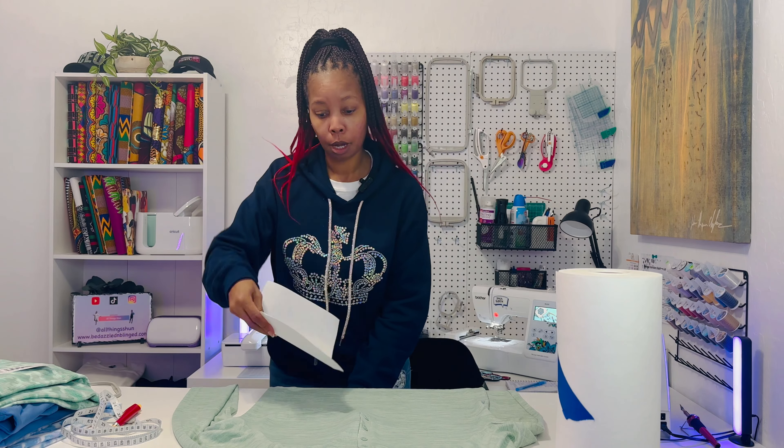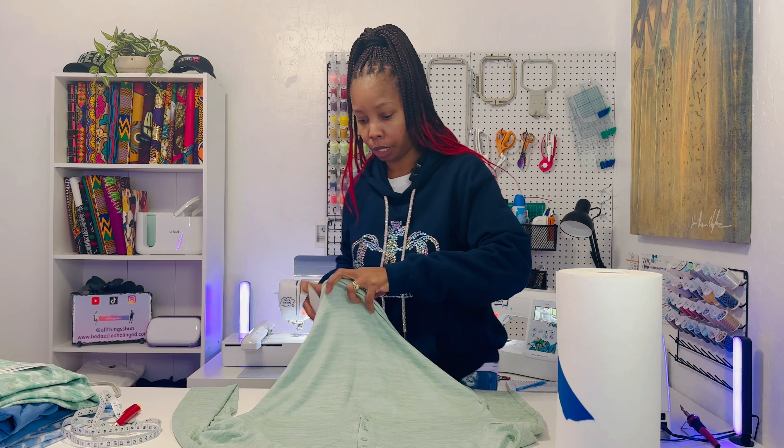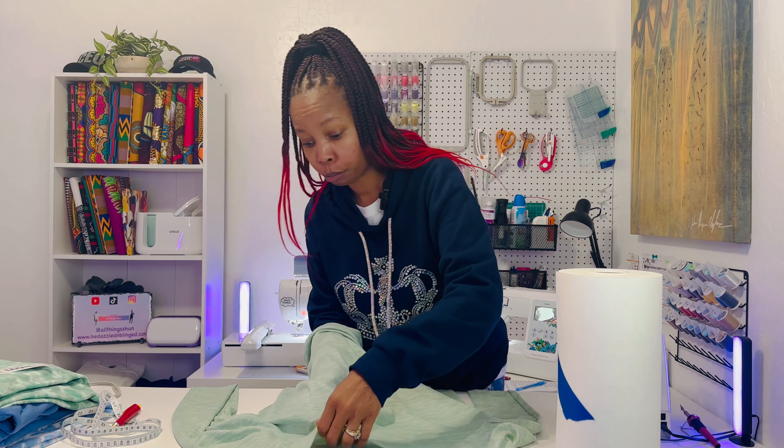Hey guys, welcome back to my channel. My name is Shawn. If you're new here, welcome. I'm glad you're here and if you're returning, welcome back.